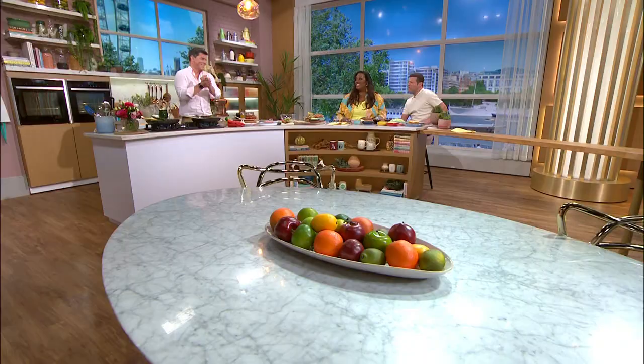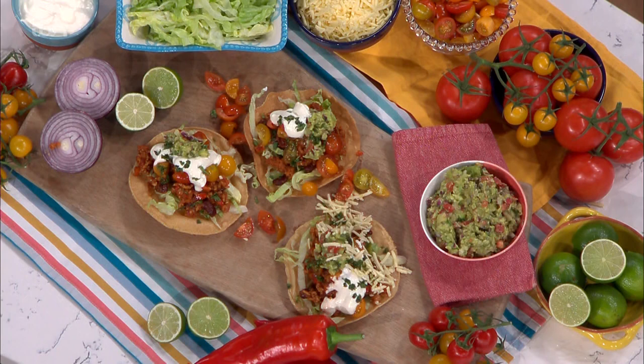Thanks, Kate. Time for some cookery now. We are having a fiesta in the kitchen with Marcus Bean. You're making... what are you making today, Mark? So this is pork chilli tostadas.